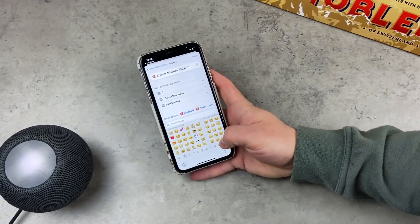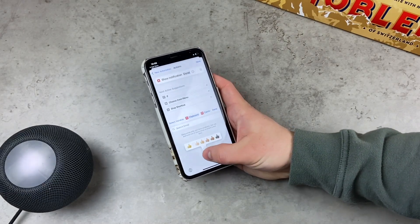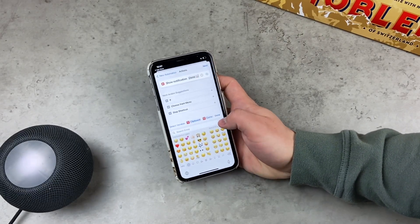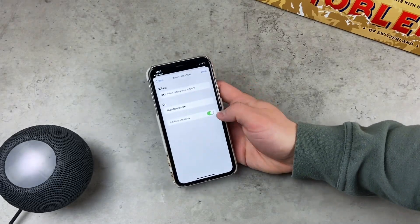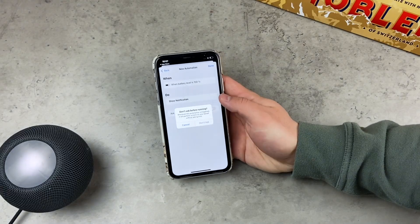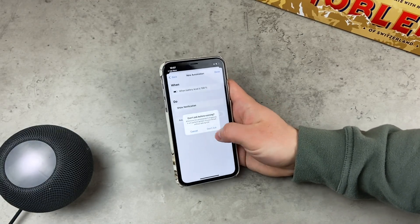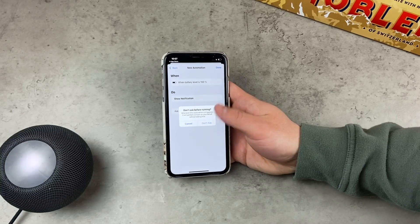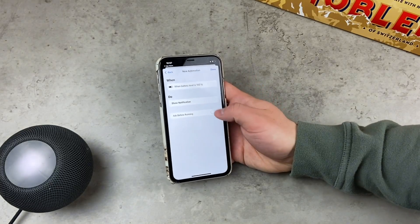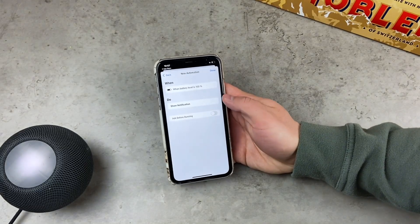One very important thing when you click Next is to make sure that the Ask Before Running option is turned off. When it is enabled, every time you reach 100% it's going to ask you if you want to receive a notification, which is redundant. We just want to get the notification right away, so this should definitely be disabled.